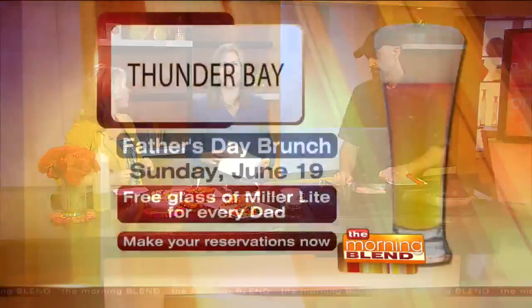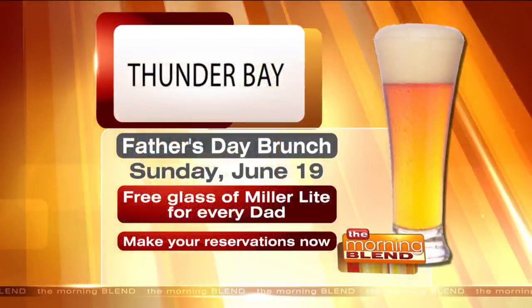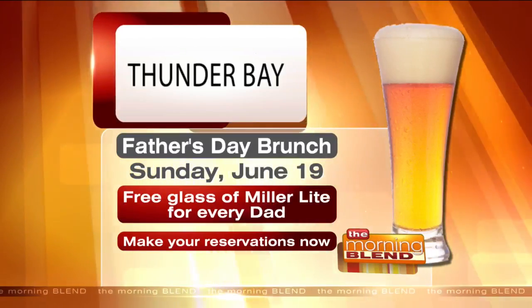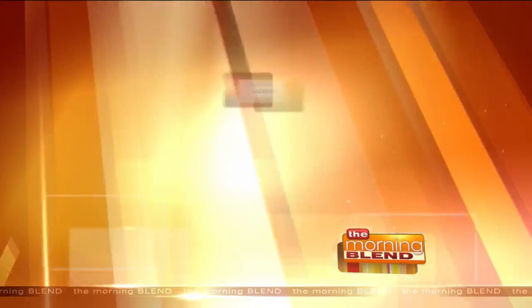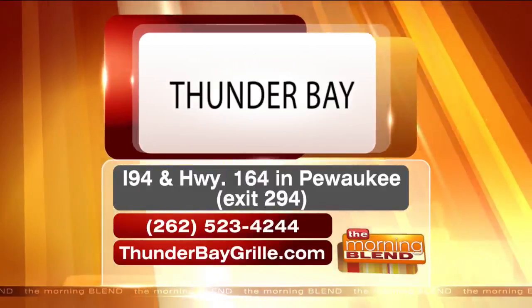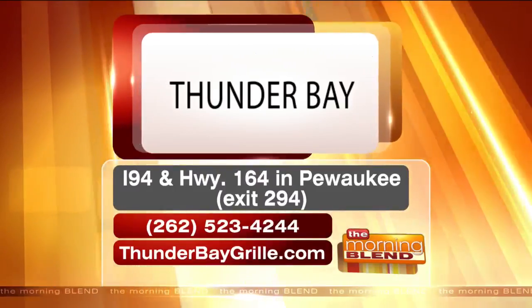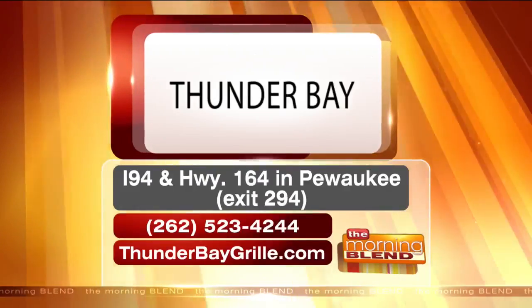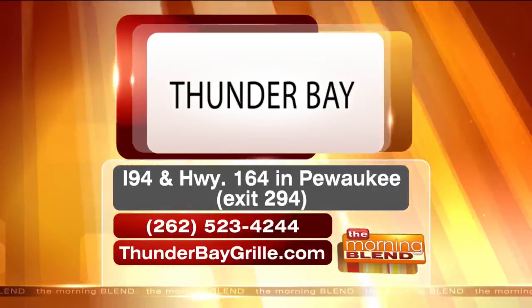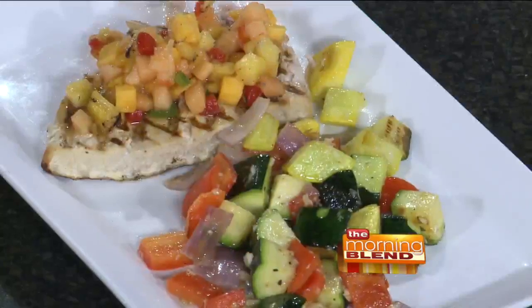It's probably a healthy type of fish too, right? Extremely — it's grilled and there's no added fats to it. Clean and all that good stuff. Here's the information starting with Father's Day brunch: treat dad, he'll get a free glass of Miller Lite. Every dad who comes in for Father's Day brunch — it's Sunday, June 19th. Make reservations now because they get super busy, just like Mother's Day and Easter. You can call them at 262-523-4244. They're located right off Interstate 94 and Highway 164 in Pewaukee — that's exit 294. Thunderbaygrill.com. And this swordfish steak is on the dinner menu.